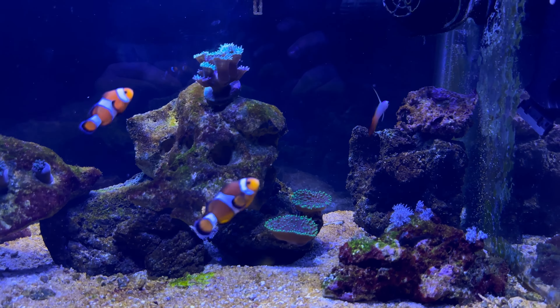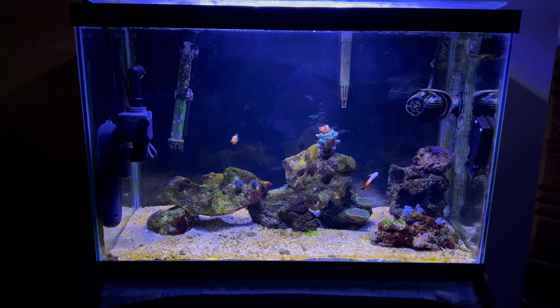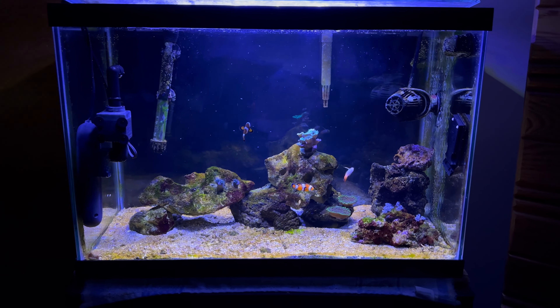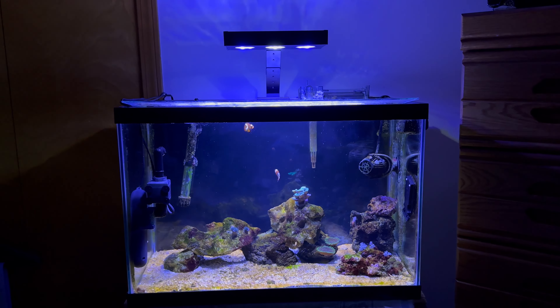I noticed over time that I was starting to get this brown dusting on my sand bed and I totally thought it was going to be a diatom bloom. So I kind of cut back on the feeding, and it kept coming. As it started to develop, I noticed it was looking a little slimy, had some bubbles coming out the top of the slime. I did some research and sure enough, it looked a lot like dinos. A common cause of dinos is no nutrients or not enough nutrients in the tank — and since I thought I had a diatom bloom, I really cut back on the nutrients.